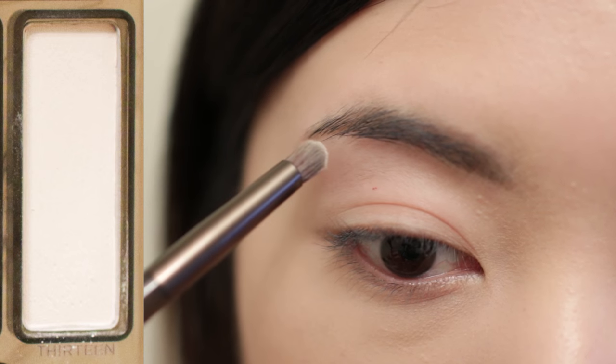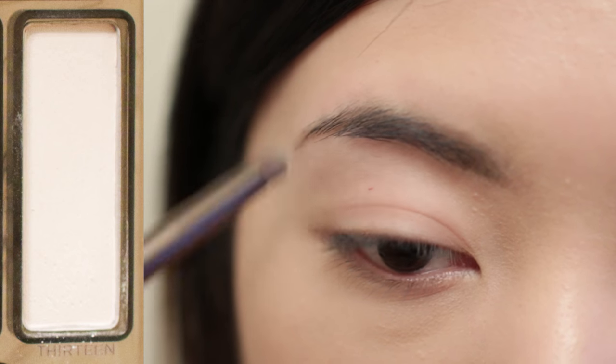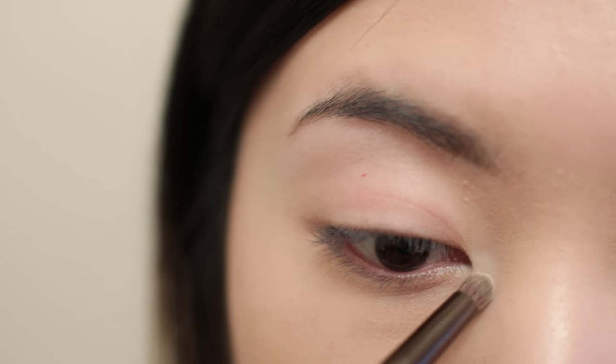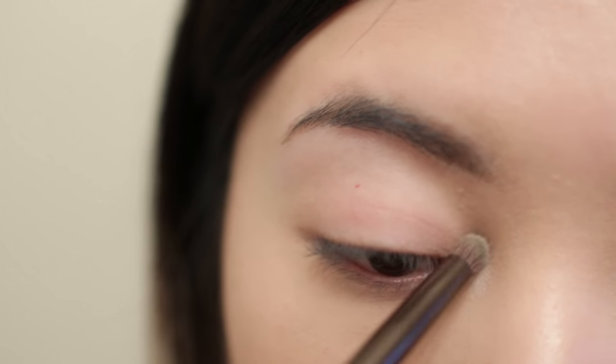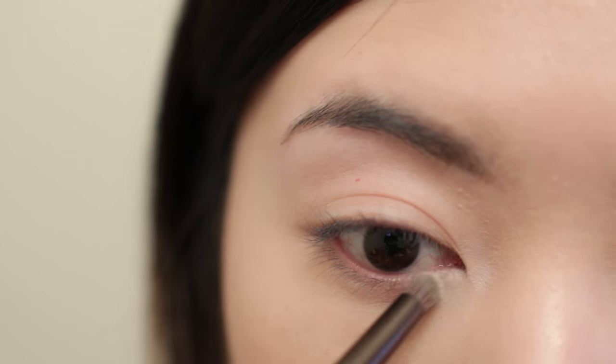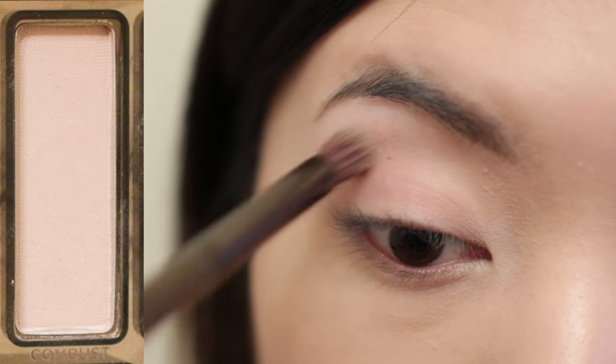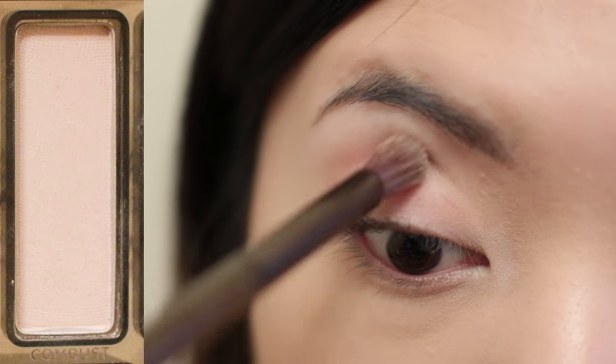I'm going to start off with the daytime look. First, I'm going to take a cream shade to highlight my brow bone and the inner corner of the eyes. Then I'm going to apply a beige shade to the entire crease.